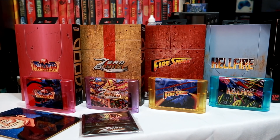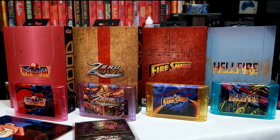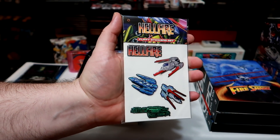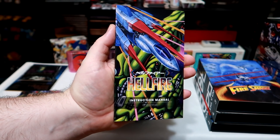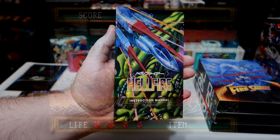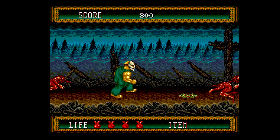Overall, I'm quite satisfied with this release and I'm happy to see Genesis and Mega Drive games get some reissue love. Most of the time you see this stuff it's for Nintendo systems, so perhaps we'll get more in the future.